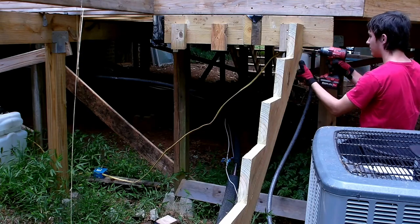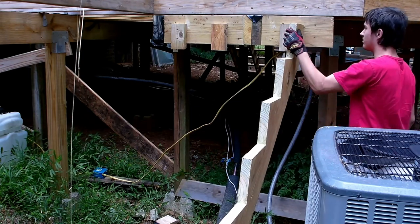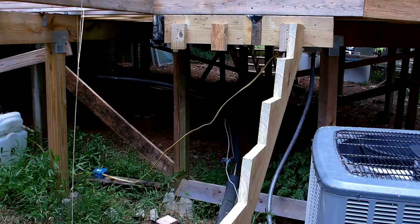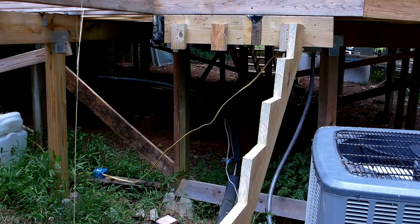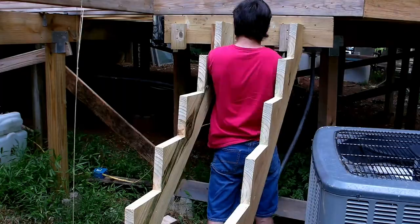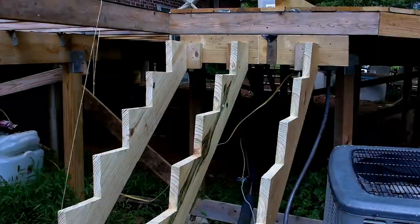Now we're starting to put the stringers in place. We're not going to get much more than that — we've got a storm coming in, so this may be as far as we get for a while. We're going to get these stringers in place at least and then stop for today. We're working on getting these stringers in as quick as we can before the weather comes in, and it comes in fast and hard.